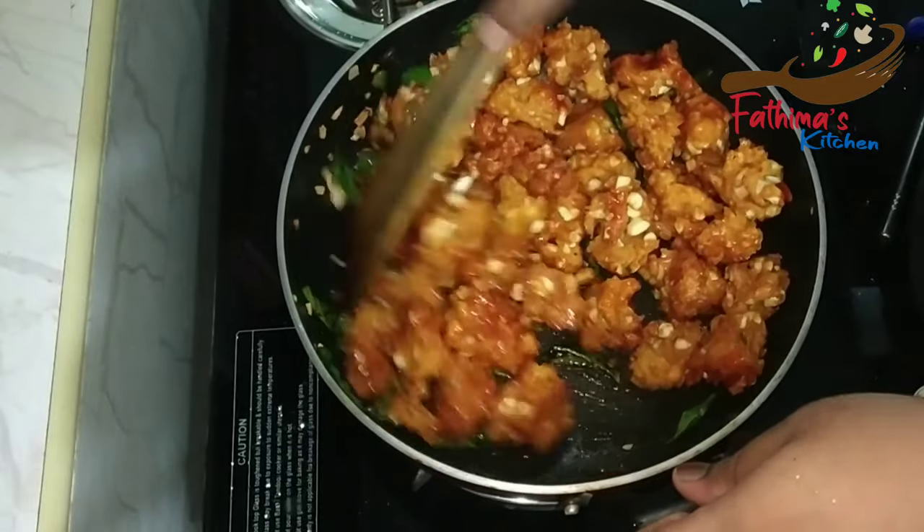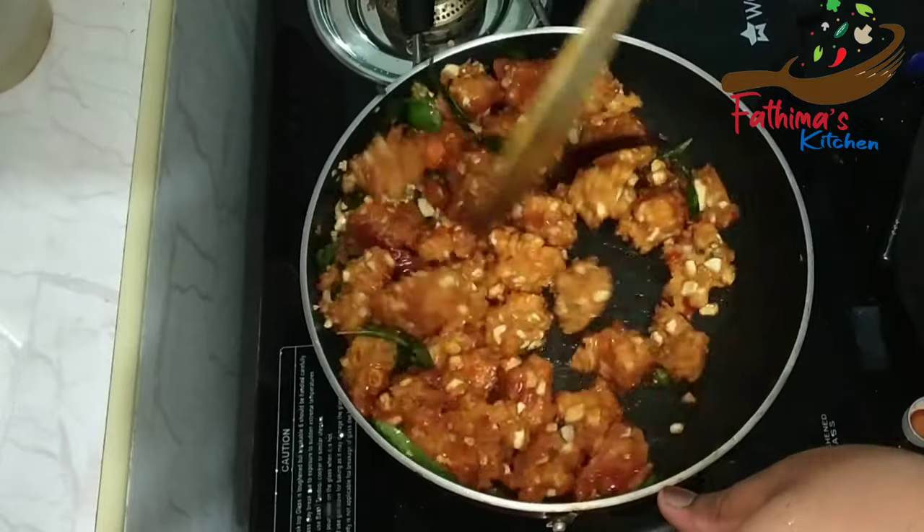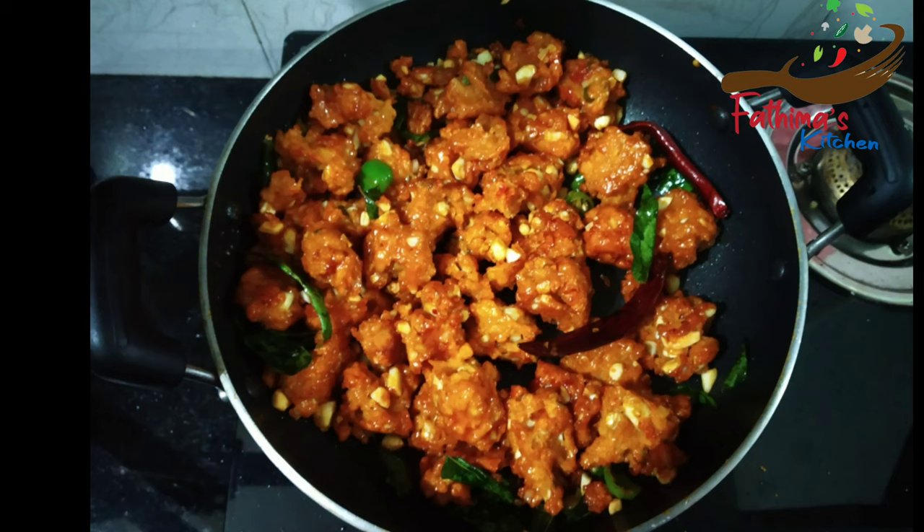It is very tasty. I am going to try the sauce. Try it! Please comment.